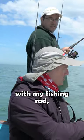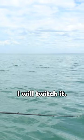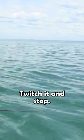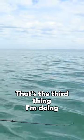The next thing I'm doing with my fishing rod, I will twitch it. I will twitch it and stop, twitch it and stop. That's the third thing I'm doing.